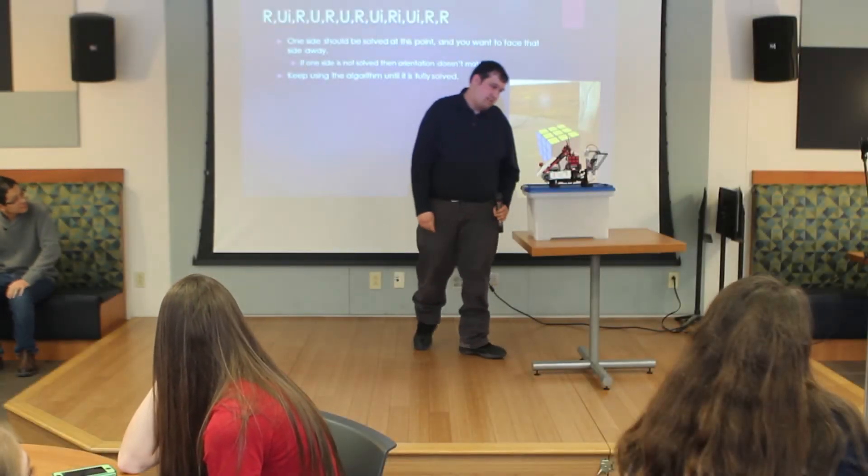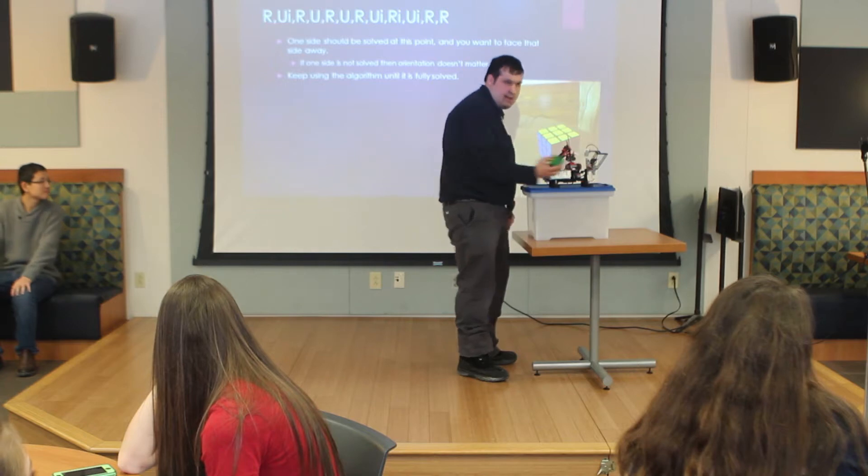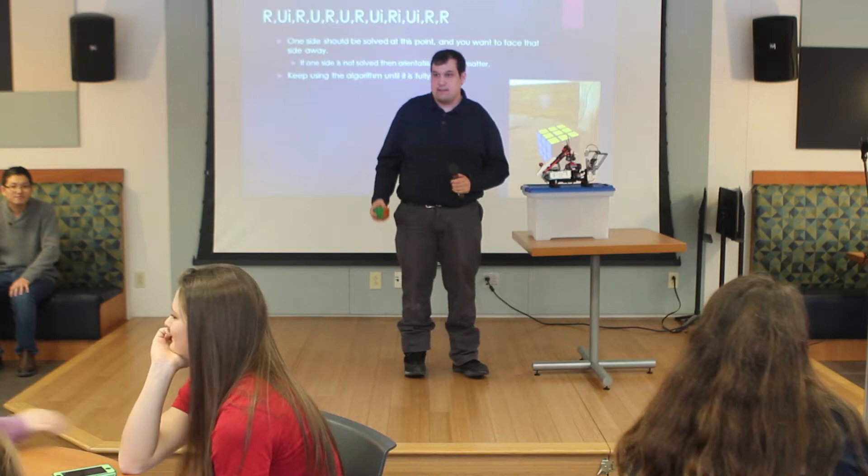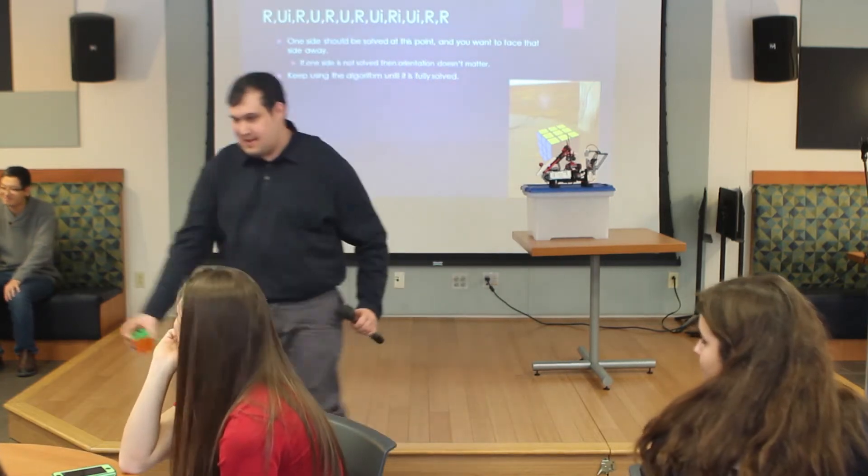So without further ado, we'll fire this guy up. Does somebody want to scramble it? It's always more fun when the audience scrambles it.